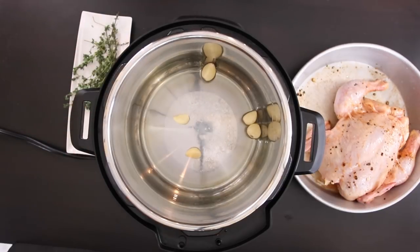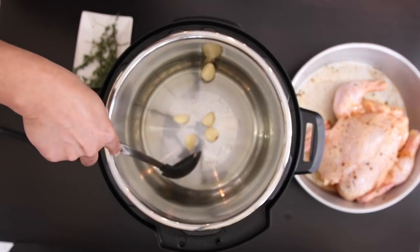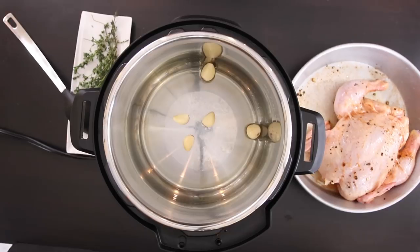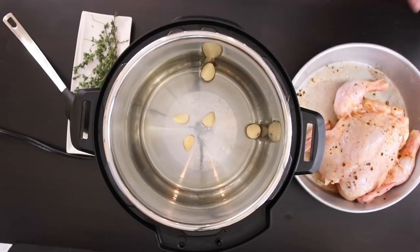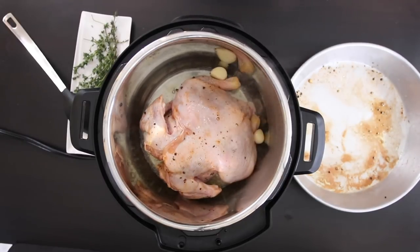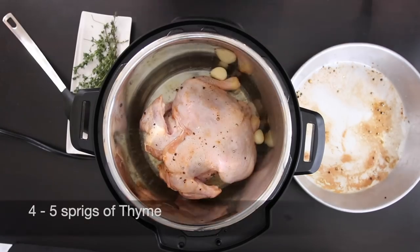I'm doing this on purpose. The last time I tried to sear a chicken, because I couldn't gauge how hot it was and I can't see due to the high sides of the pot, my skin got stuck to the bottom and tore up. The garlic cloves will create a nice buffer so I avoid tearing the skin. Add your chicken in — this is why I love the 8 quart Instant Pot, there is a lot of room. I'm going to throw in some fresh thyme into the oil as well.